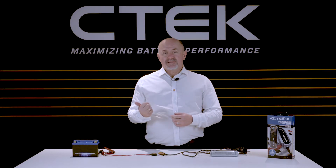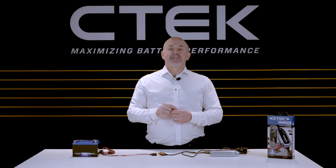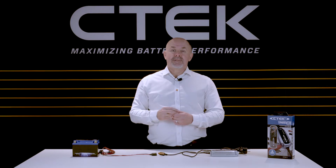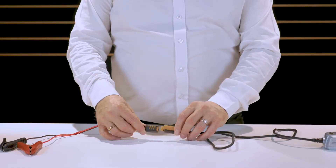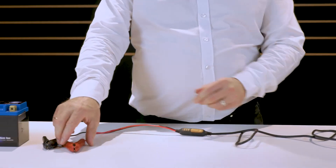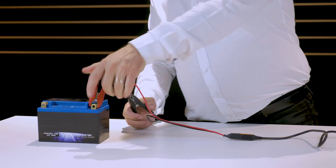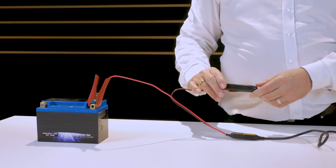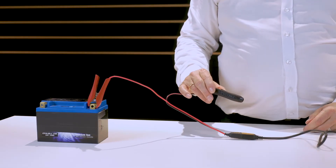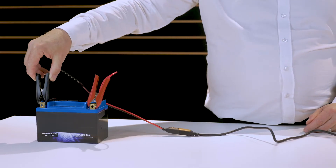Right, let's get back to charging this battery. First, connect the clamps to the charger using the Comfort Connect system. Simply take the red clamp and clamp it to the red positive terminal. Then take the black clamp and clamp it to a suitable earth or ground point on the vehicle's bodywork — in this case we're using the black negative terminal of the battery.